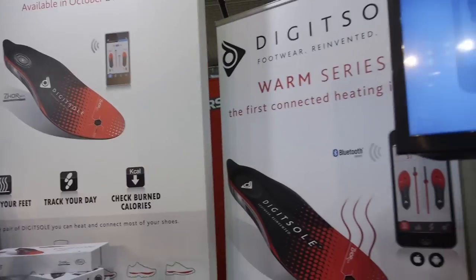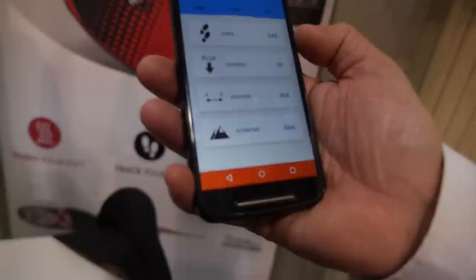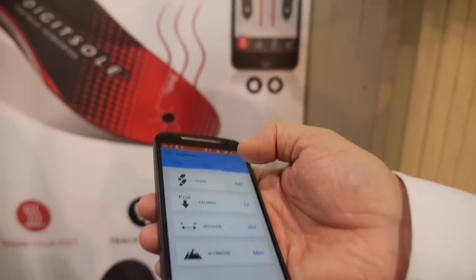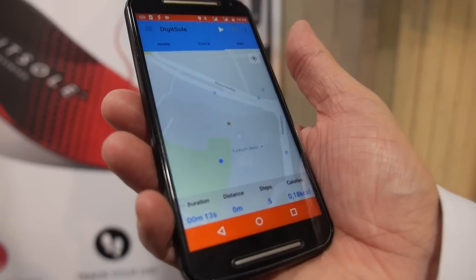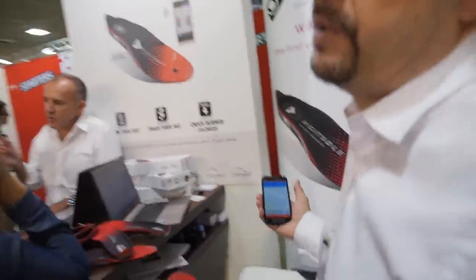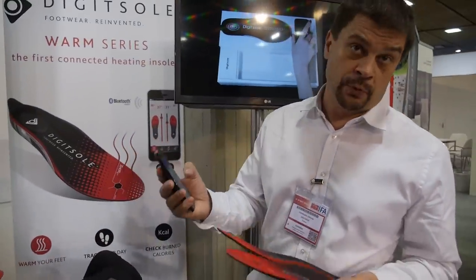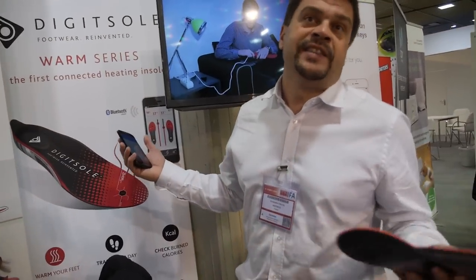How do you do that? With the app as well. You can track your activity because you can count your steps, and then you can calculate the calorie burn per day and the distance you walked. You can also have your trip on the map. You can track it, but that's tracking with the phone — there's no GPS in the insole. So we use the GPS of the phone. At the end of the day, you can share the trip with friends or send it by email and save it.